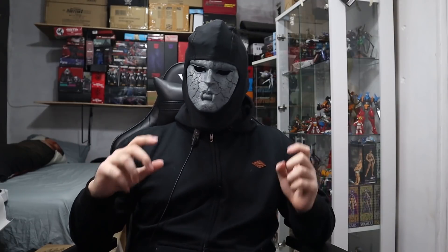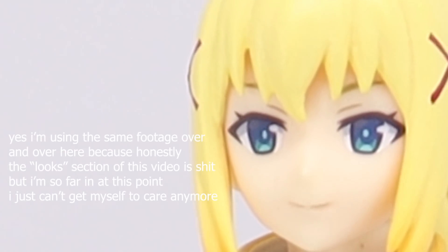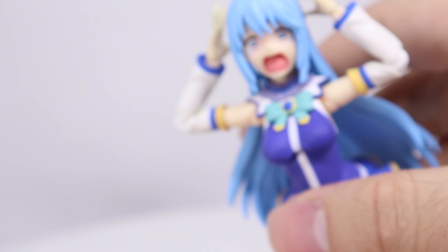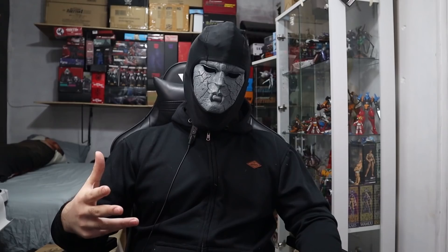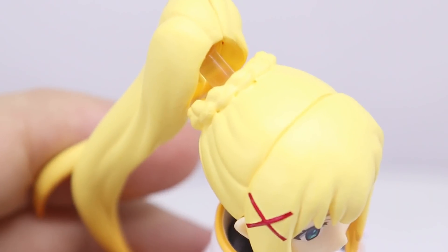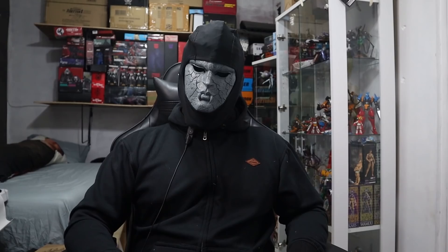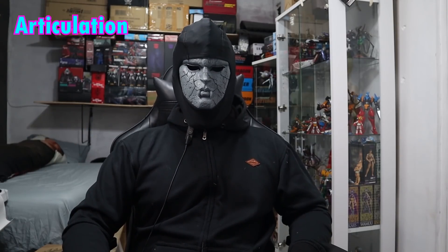Of course, this isn't based on the anime — obviously, as you can probably very easily tell, this is based on the movie. Either way, I think Figma did decent on this. Like the other Konosuba Figmas, this has significantly less issues. Some problems — which are not very big problems — would be the paint isn't super clean, and I don't really understand this clear part here. I also think this suffers from Figma face a bit, but not enough to be an issue. So I'll give it a 7 out of 10 for looks. Articulation is standard Figma stuff — cue the music.